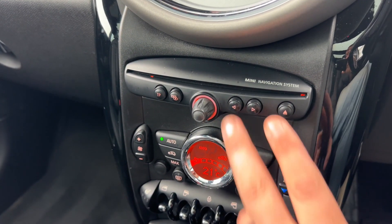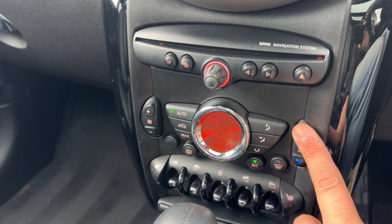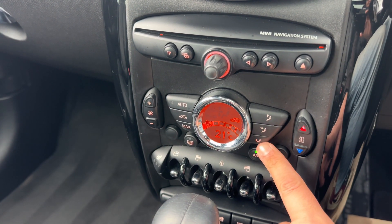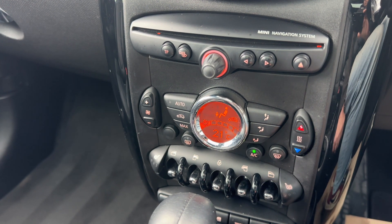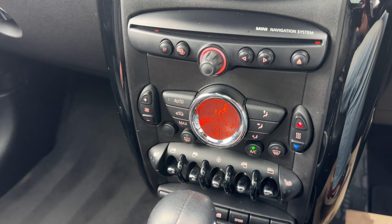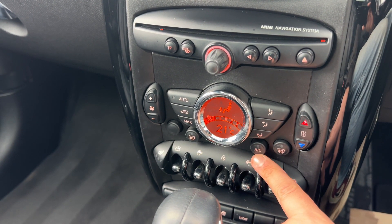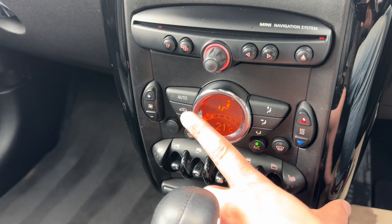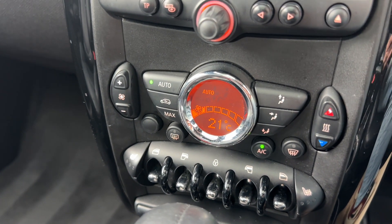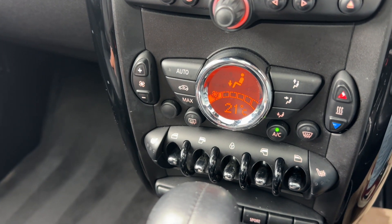Working down from that we have the CD player, the main volume for the stereo, and then climate control. You can adjust the driver temperature, the fan speed, and determine where you'd like the air to be distributed. You can recirculate the air in the car — which we're doing at the moment — a great way of heating or cooling it down quickly. Air conditioning is on; you can turn it off, back on, or hit auto, in which case the car takes full control of fan speed and air direction to maintain the temperature you've set. Press auto again to go back to your previous setting.